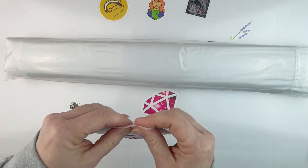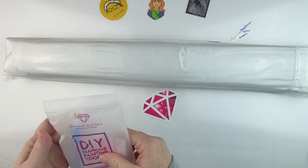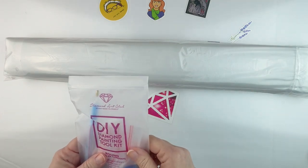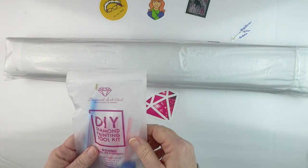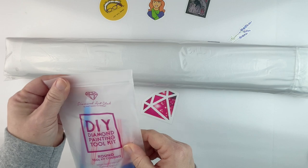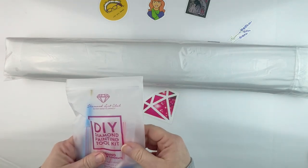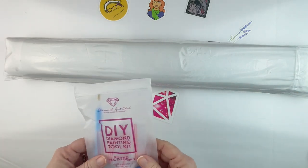I send the extra baggies out in my random acts of kindness. If you haven't checked that out, there is always a link to my random acts of kindness down below — just fill out the Google form. It will put the information in my spreadsheet and then I can send you a random act of kindness, which will be something diamond painting related. Don't forget to leave your whole complete address including zip code if you're in the states, and if you're in another country make sure you put down everything so that mail can get to you from the US.